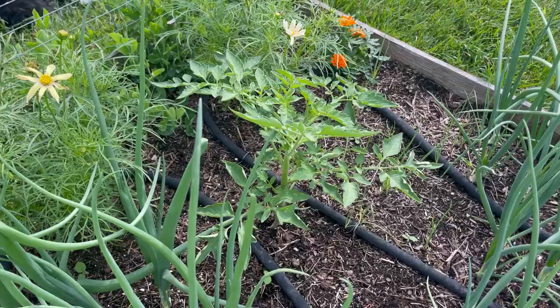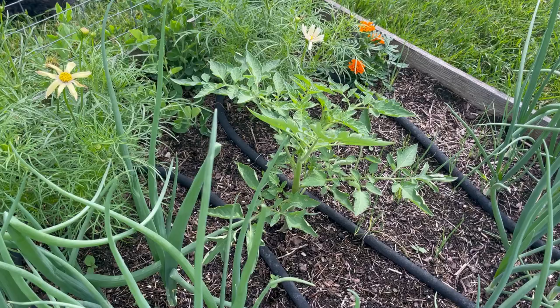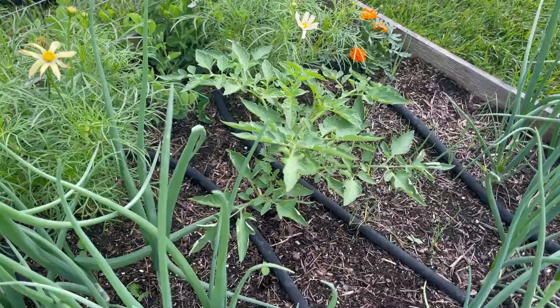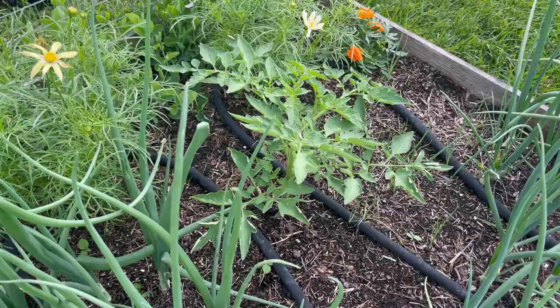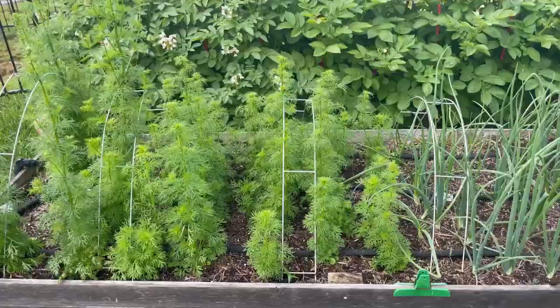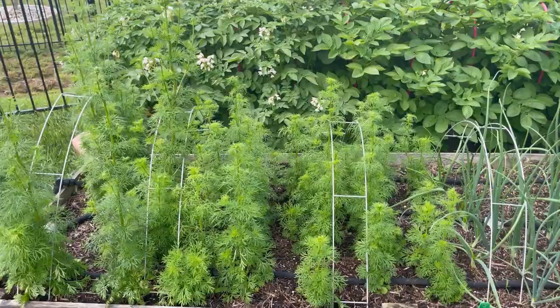In the middle I actually have a volunteer tomato — I had hundreds of these come up this year because my compost apparently didn't get hot enough to kill the seeds. This is one I transplanted from another part of the garden. I'll be staking and pruning it soon, but I'm waiting to see if it's a cherry tomato before I heavily prune, since I don't usually prune cherry tomatoes. I'll probably at least prune from the bottom.